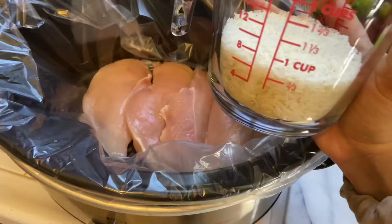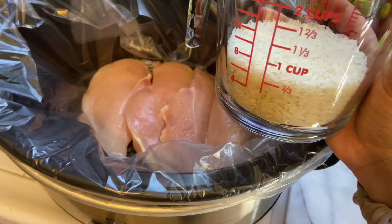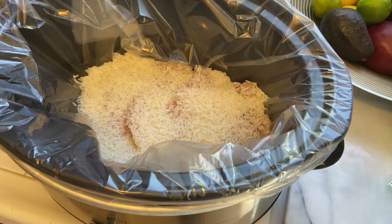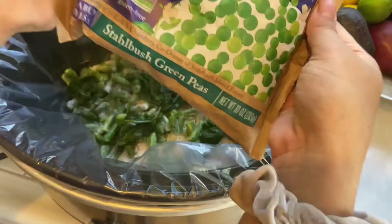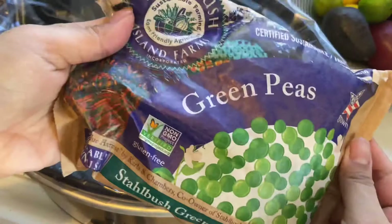I'm going to be adding in one cup of white rice. I'm not going to be adding any seasonings or salt to this. I'm going to put in about half of the green beans and also about half of the green peas.